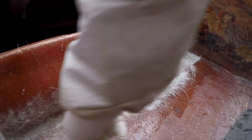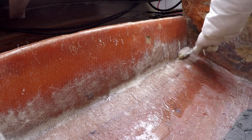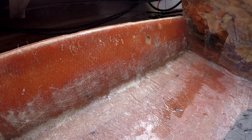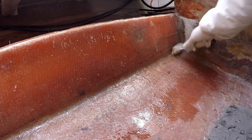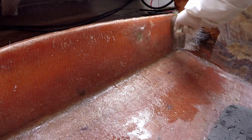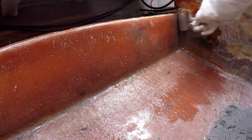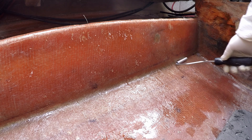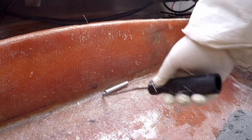The second layer of tabbing is 4 inches wider and seems to settle in quite well as I race the clock before the fillet kicks. When I finally get a roller to it, both layers of matte fully embed into the fillet. I continue to work until I'm happy with the radius and the tabbing has no air bubbles.